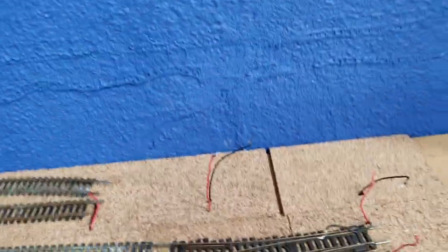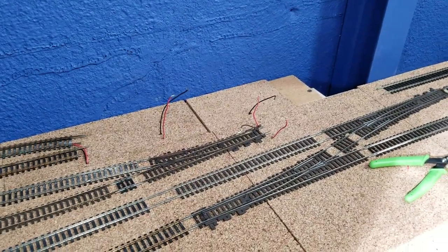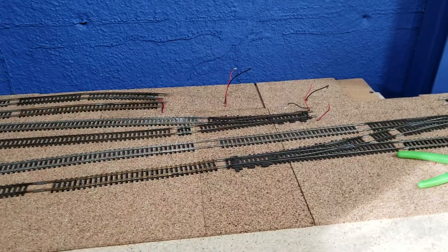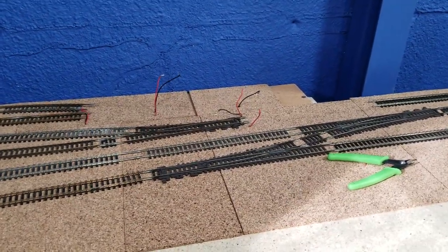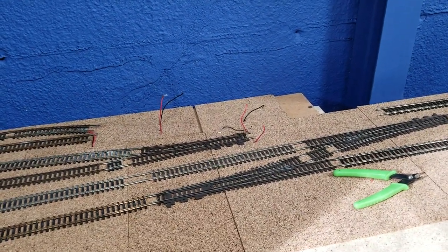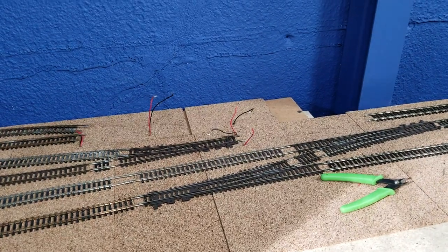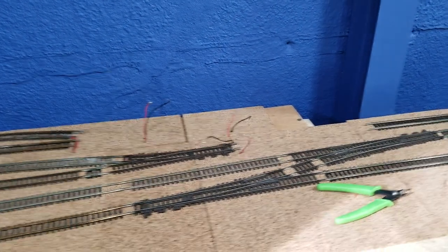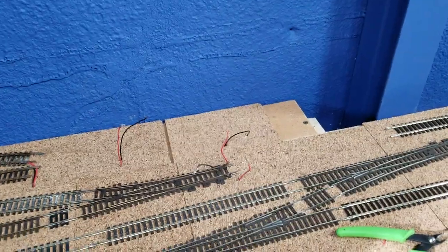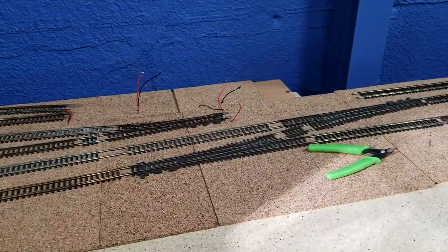The thing with power routing switches is they were cutting edge back in the 60s, 70s, and 80s — before DCC. I'm wiring up this layout for DCC and I wanted to use a bunch of old switches. Switches are expensive, but at a train show those old school power routing switches — that whole bag, there's like 50 switches in there — were probably two bucks a piece or less. They can be modified with considerable labor on your part, but they work.